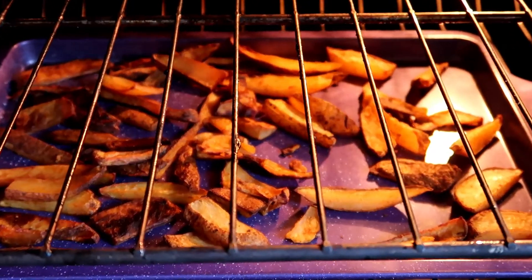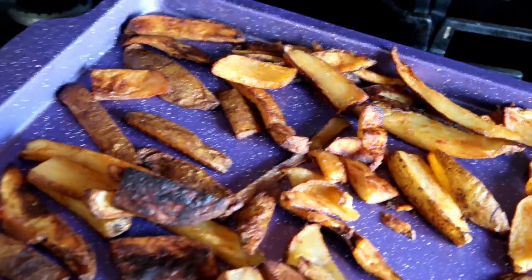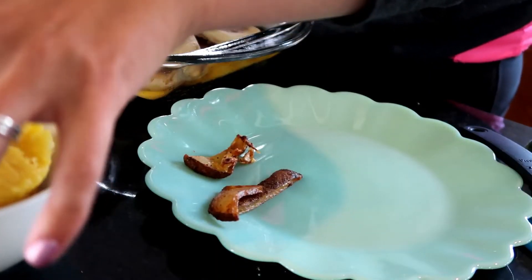Here I am taking the fries out of the oven. They are nice and toasty. I promise you these are so good — they're our family favorite and we like to get them nice and crispy.